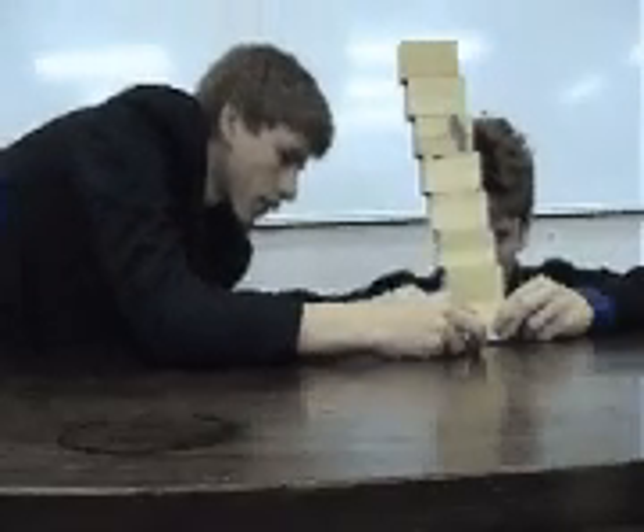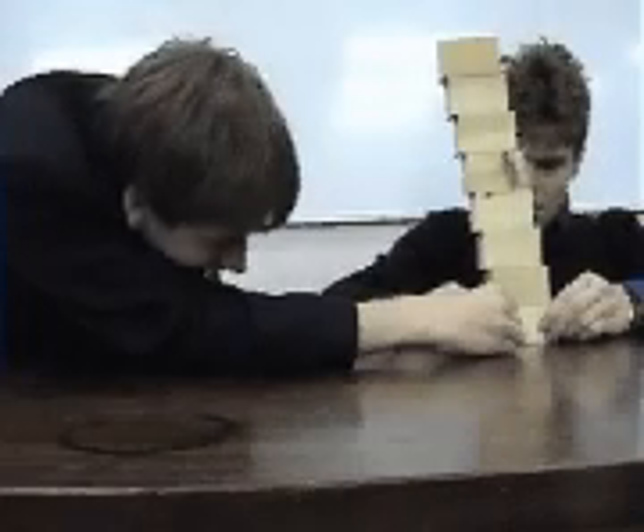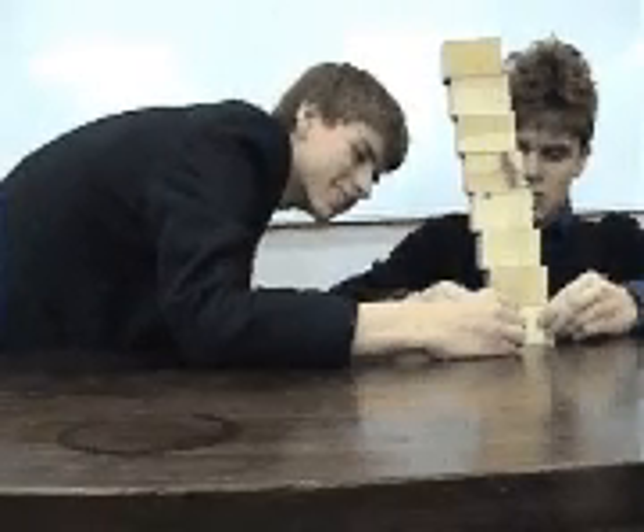It worked the first time. It'll work. Okay, fine, it won't work again. Let's try again, shall we? There's the little wooden blocks. Just don't fall down. Just don't, okay?